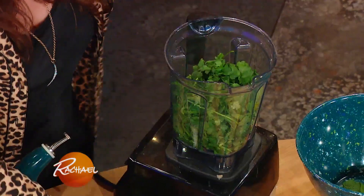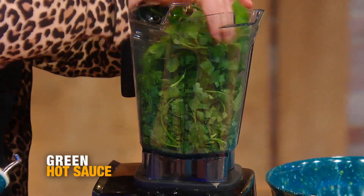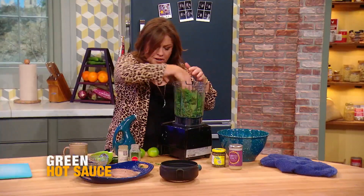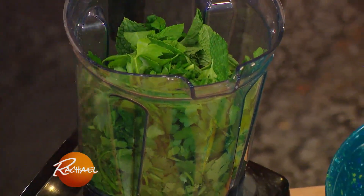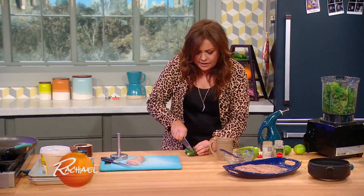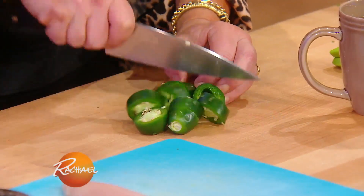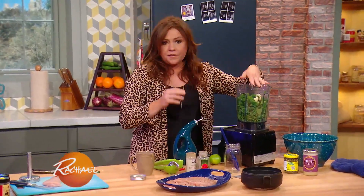Into your high-power blender or food processor: two bunches of cilantro, one whole bunch of flat leaf parsley, and about half a bunch of mint leaves — all that goes right in. Then we're going to add two big jalapeño chilies, coarsely chopped, seeds left in. That's what makes the hot sauce hot.